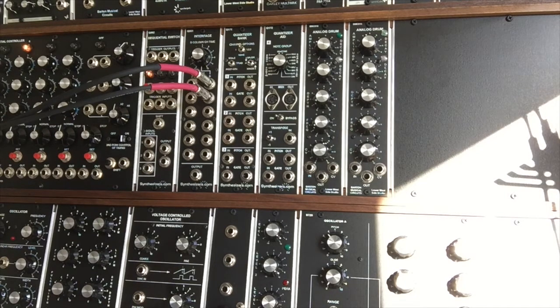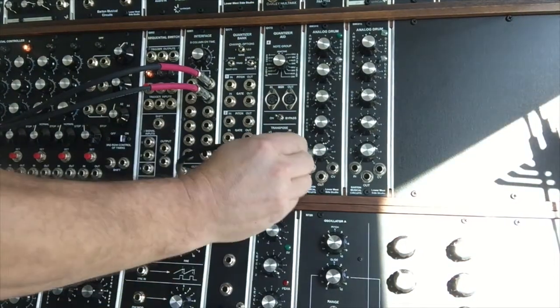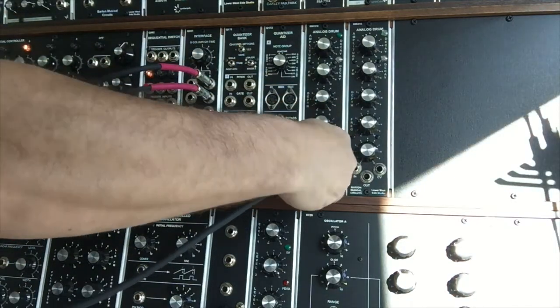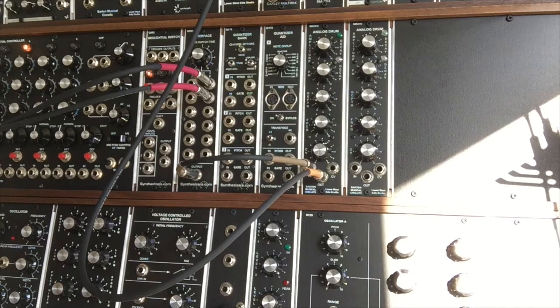To start, I've got a synthesizers.com Q960 sequential controller and I've taken two of the gate outputs and run them into a Q961 interface. We're going to take the gate output from the interface and run it into the input of this module, take its output and run it into an Oakley multi-mix. From the multi-mix we're going into an Oakley classic VCA — running straight with the module's output, no control voltages on the VCA. And without further ado, here we go.